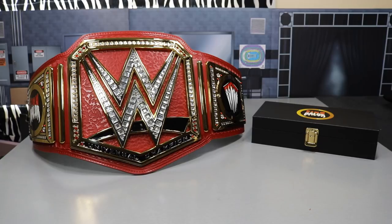This thing is absolutely beautiful in person. I can't wait to get in there and show you all the details with this brand new camera. I'm also going to show you the side plates and what you'll receive if you purchase this belt yourself.